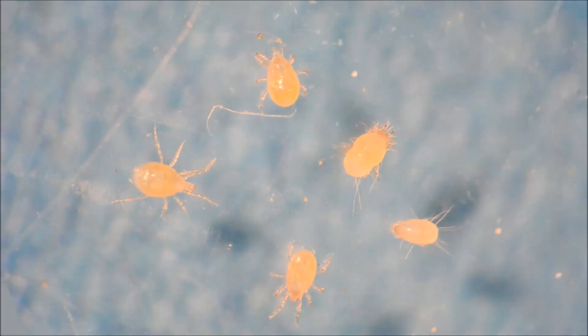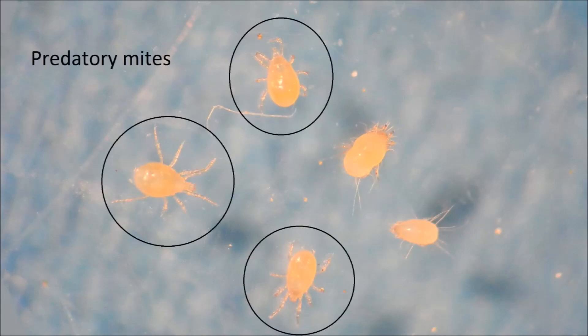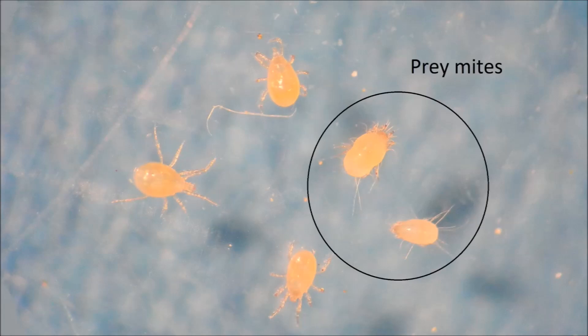The predatory and food mites are easy to distinguish from each other under a microscope. Predatory mites are egg-shaped without spots, while food mites are more irregular in shape, have long hairs, and depending on the species, have spots.